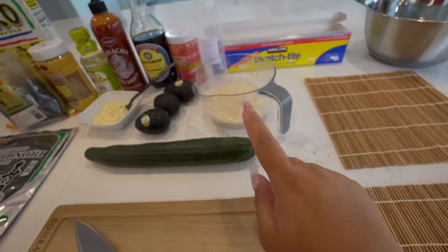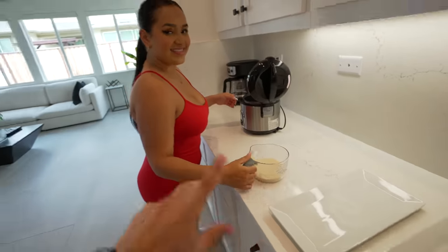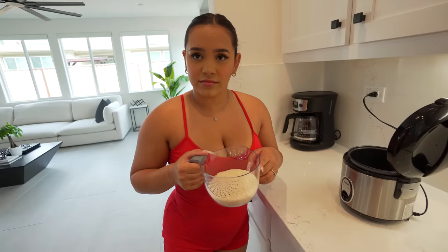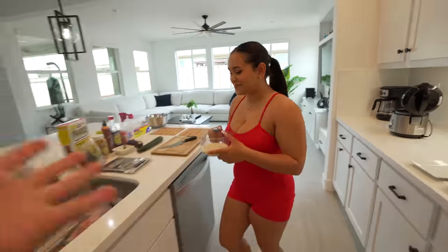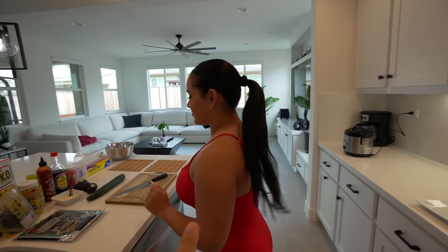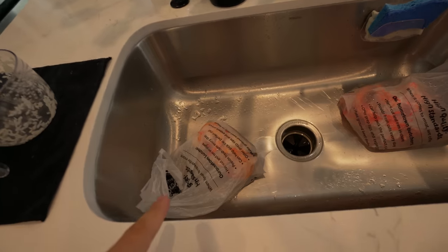We're not sure how it's gonna work doing it together because usually he does all the work. But this should be fun! We've got cucumber, avocados, we're gonna make spicy mayo, and we have some snow crab and shrimp defrosting. Step one: rice. I'm going to let Andrea do this part because she's a little better at making rice - she makes it almost every day. Did you wash it? No! See, this is why I'm letting you do the rice.